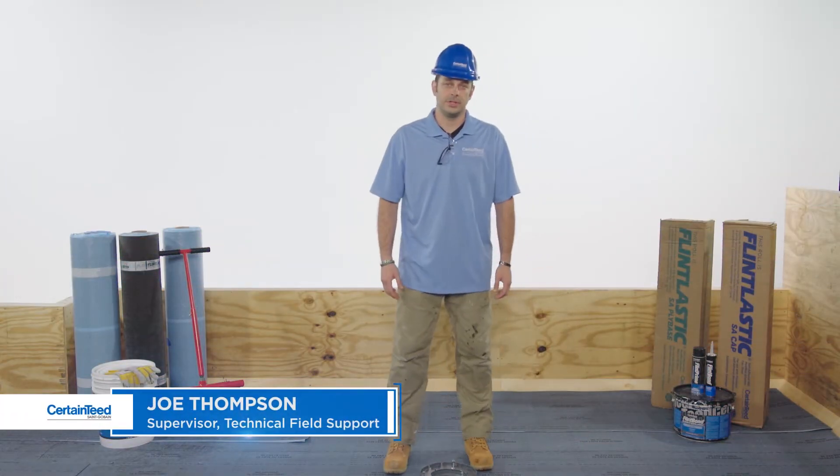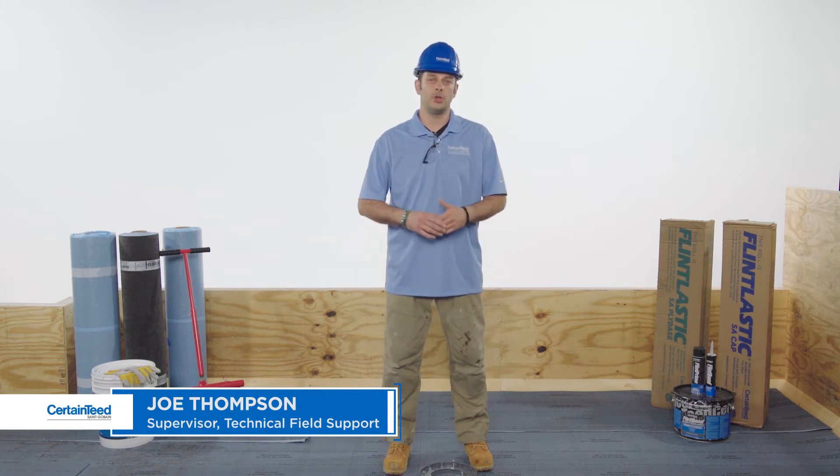Hi, I'm Joe Thompson with CertainTeed. In this video, I'm going to show you how to flash a drain with Smart Flash One, our one-part liquid-applied flashing.